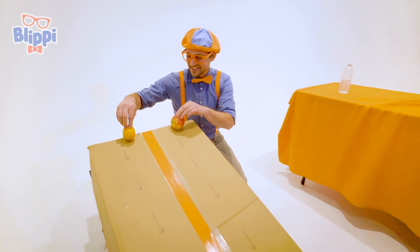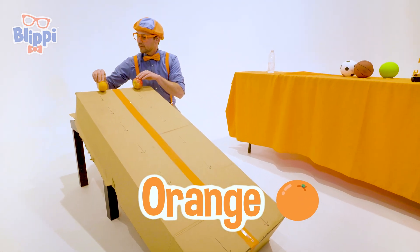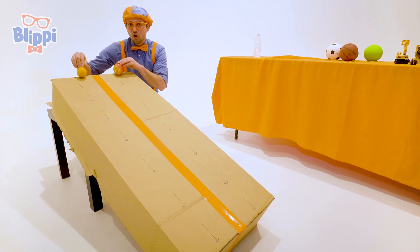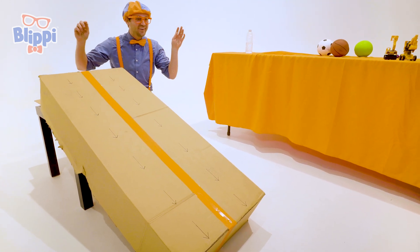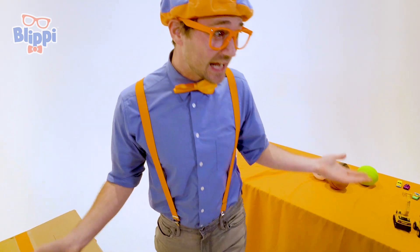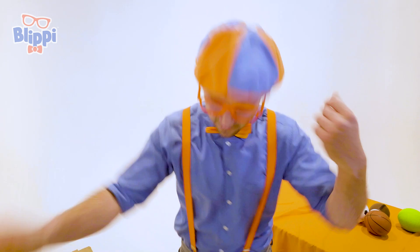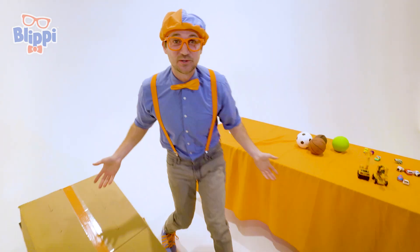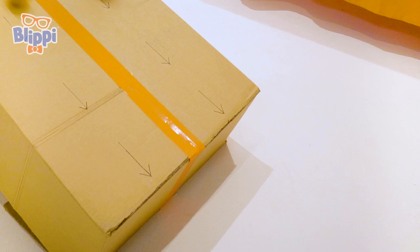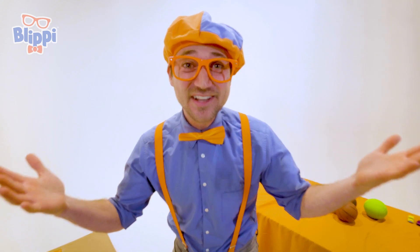So let's let these two items go. We have an orange over here and an apple over here — let's see who wins. Go! Whoa! They were actually really close to each other. I don't even know who won. Let's see that instant replay. Whoa! That was awesome.